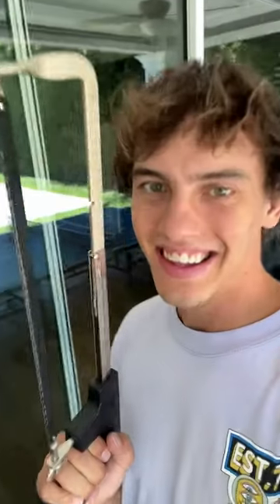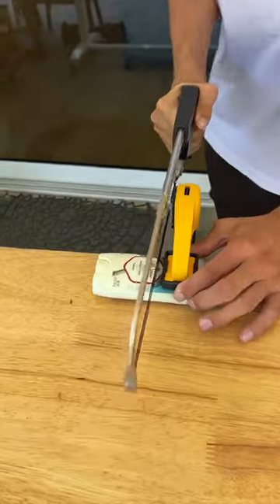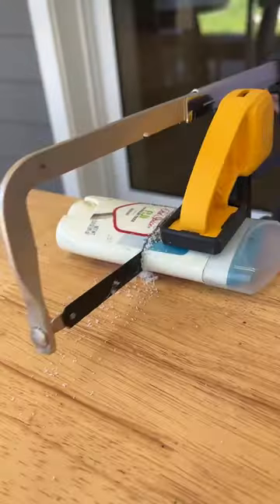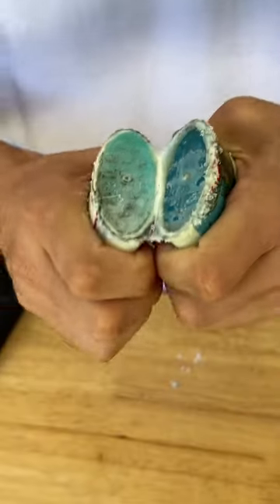What's inside deodorant? Let's find out. Alright, so we have our saw here and if we just start to cut at it, we're gonna open up this deodorant, see what we can find inside. We take this and split it in half here.